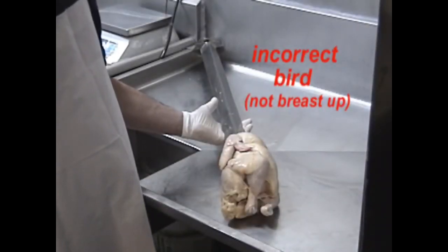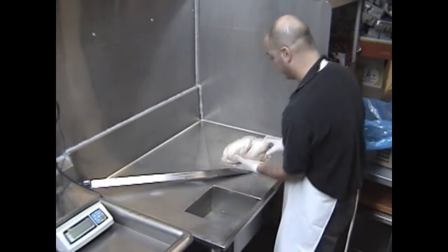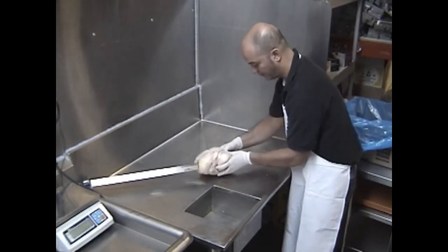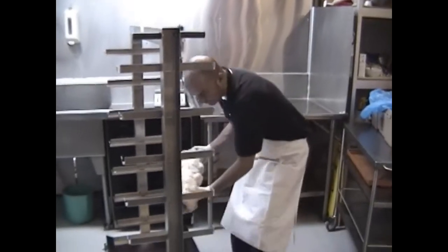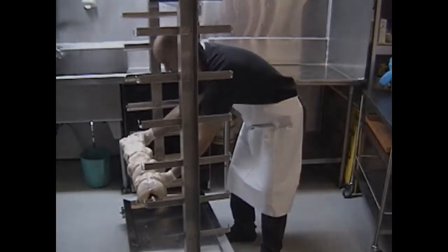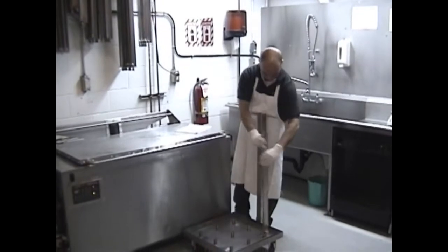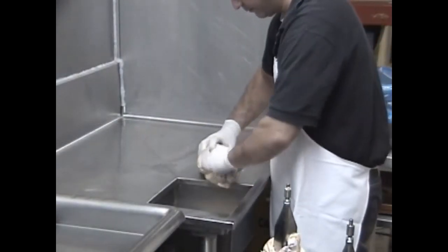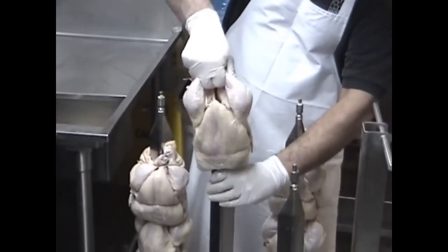Insert the chicken neck first. It is important to remove interior fat from the chicken prior to skewering. When skewering chickens using the optional vertical cart, in order to prevent the chicken from spinning and falling off during the cooking cycle, proper skewering is very important. Remember to remove the interior fat and push the chicken neck first, breast and legs up, down the skewer.